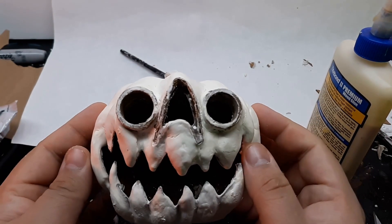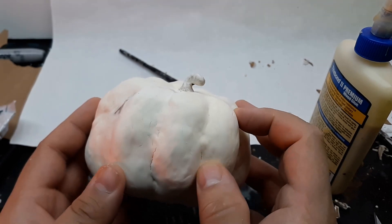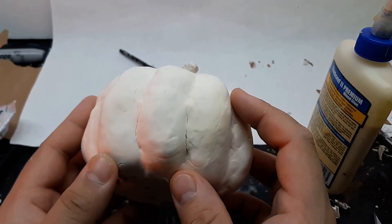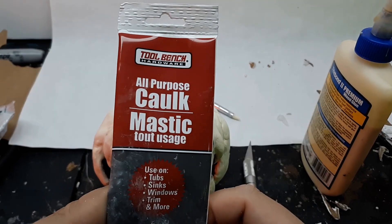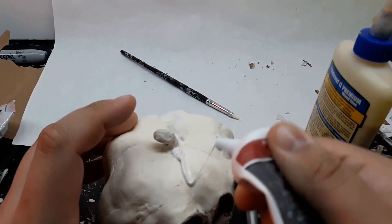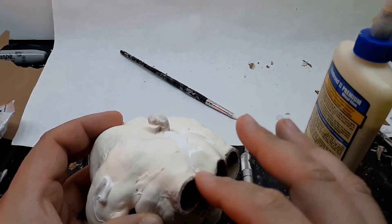As with most cheap clays, there was quite a bit of cracking — this wasn't a big deal though, as this happens with paper mache paste too. I just used some paintable caulk from Dollar Tree, which is also able to be smoothed out with water, and I was able to get the most egregious cracks covered up.